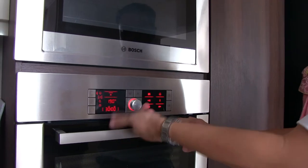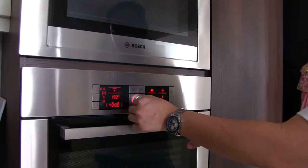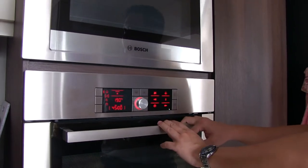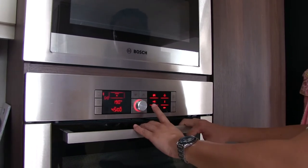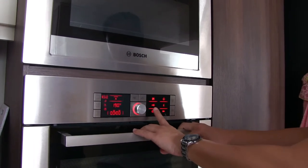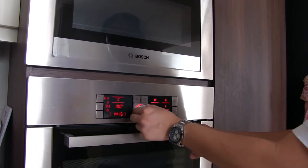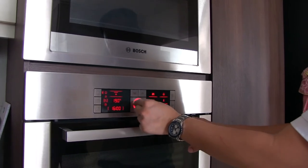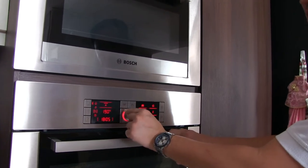Turn clockwise — it will be 30 first. If you turn back, it starts from 10. For a small chicken like kampong chicken, 45 minutes should be done. If you don't want to start right now, the next one is the end time. Bring down to the third bracket, then you turn to what time you want to finish. Let's say you want to finish at 7 for your party tonight — that's the advanced timer.